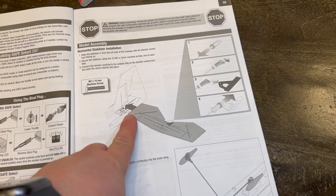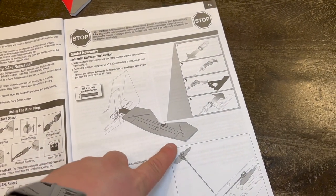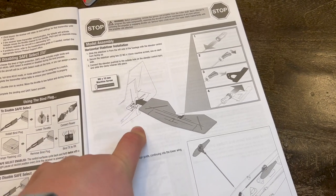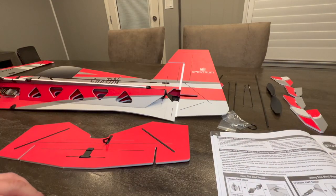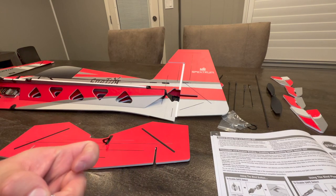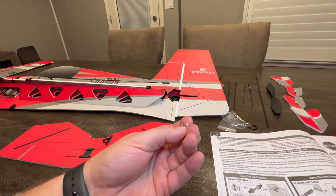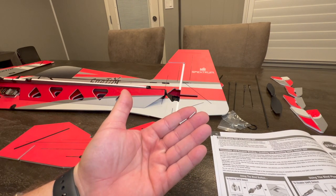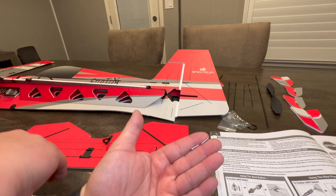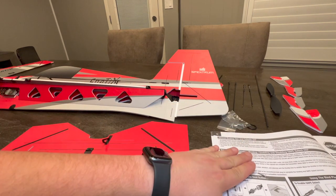The rudder is already installed, but we're going to be installing the horizontal stabilizer and mounting it with the M2 by 10 machine screw. The easiest way to identify the first two screws is that they're the longest machine screws you get - they come in one little package and there's two of them.